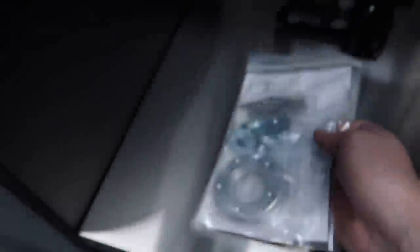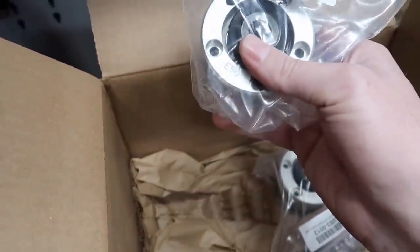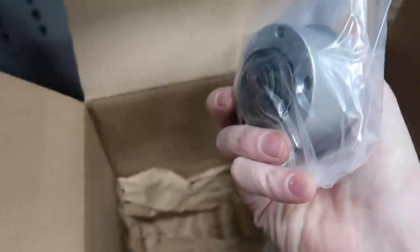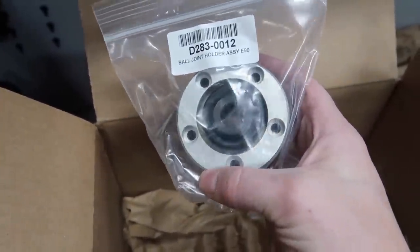Got my monoball assemblies. These replace the ball joint at the lower control arms.